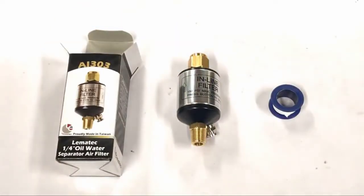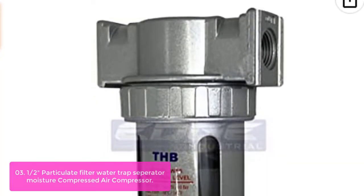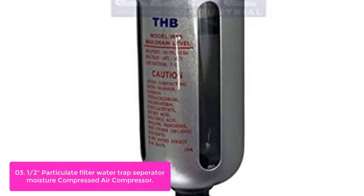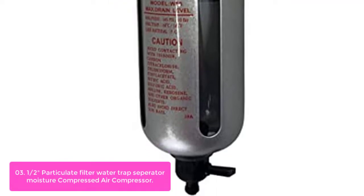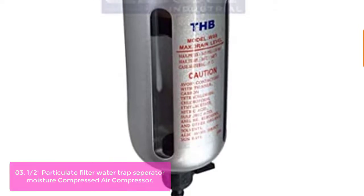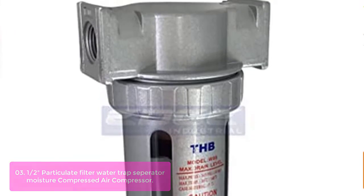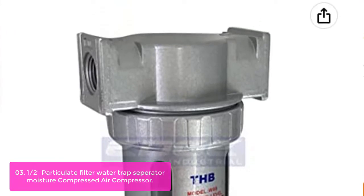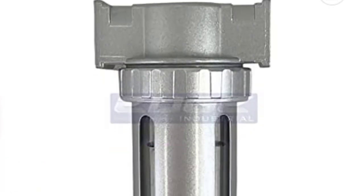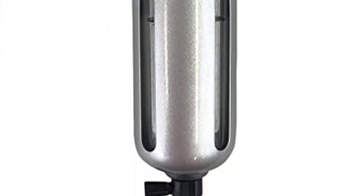List number 3: 1/2" Particulate Filter Water Trap Separator Moisture Compressed Air Compressor. The 1/2" Particulate Filter Water Trap Separator is a simple way to separate compressed air from moisture. This unit has a semi-automatic drain that acts like an overnight drain when pressure is applied, and opens automatically when no pressure is applied. When pressure is applied to the bowl, the drain will hold the moisture contents unless you manually discharge it; when no pressure is applied, the drain opens automatically to release the moisture.